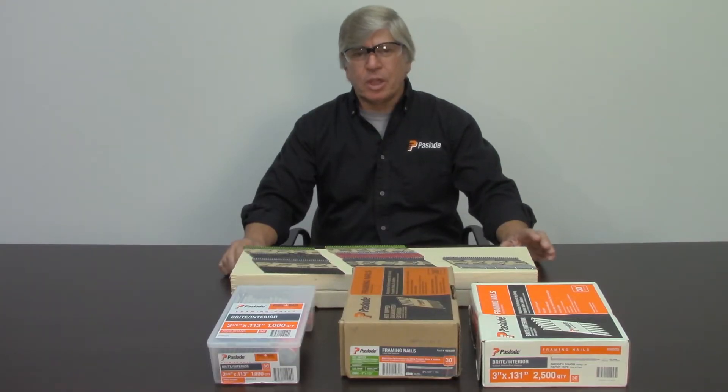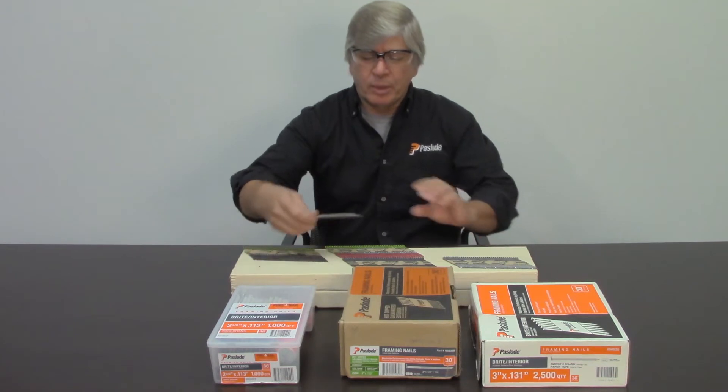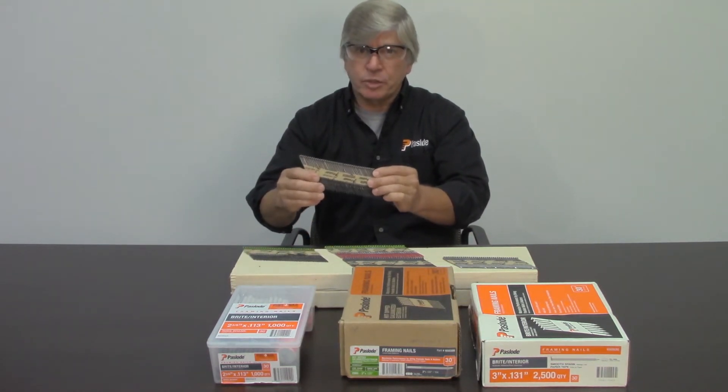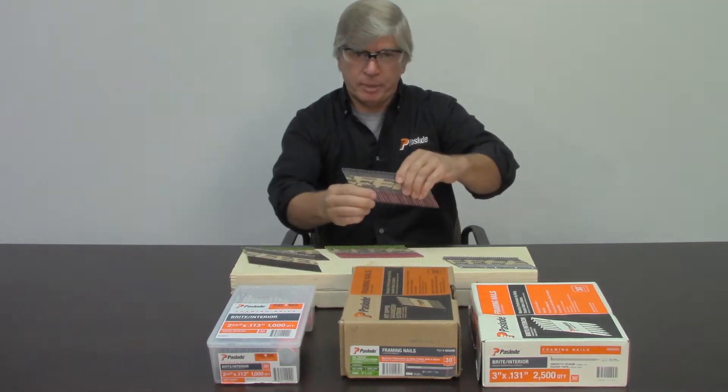Today we're going to talk about nails and coatings on nails. There are a couple different types of coatings on nails. The first coating is the tip coating on nails. Fast-loaded nails, particularly longer nails — three inches and longer — have either a black tip coating or a red tip coating.